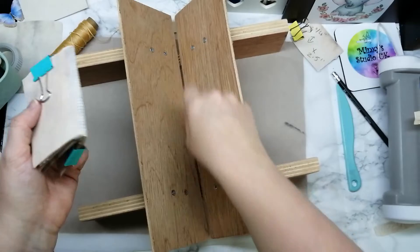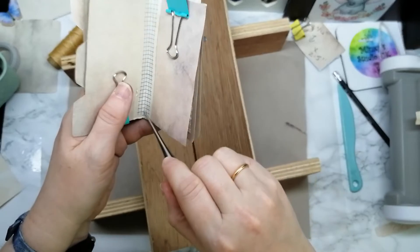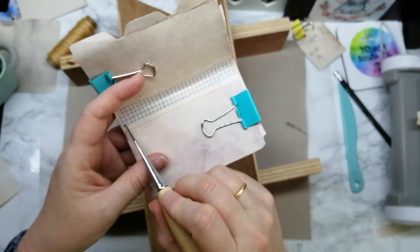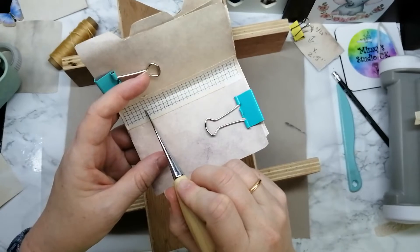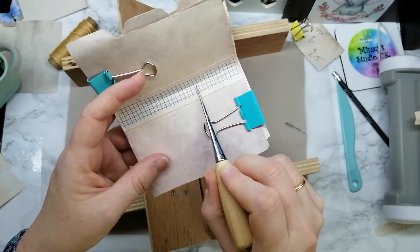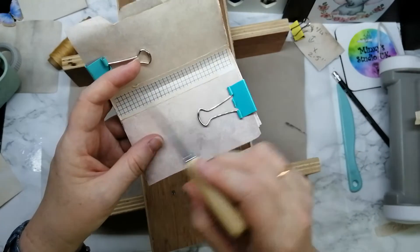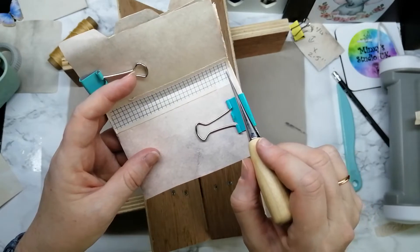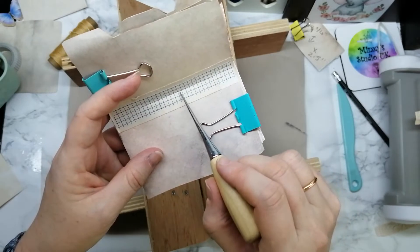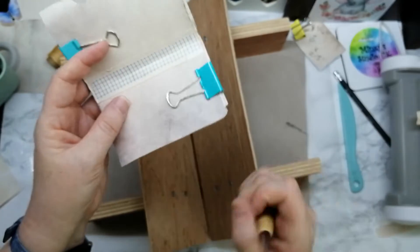Now we're going to poke through here, which is what that nice little groove is for. Somewhere around the middle — because I've got lined washi tape, we can roughly work out the center. We've got one, two, three... thirty lines. So we need to go in fifteen. I've put a tiny hole there — that's the center.